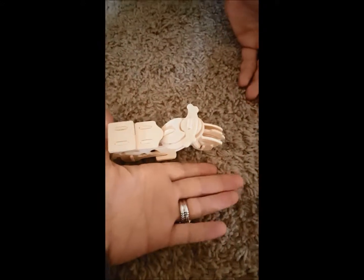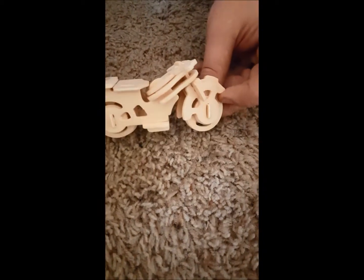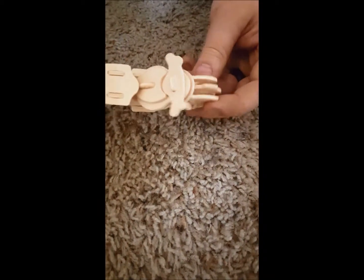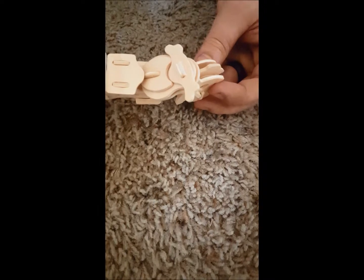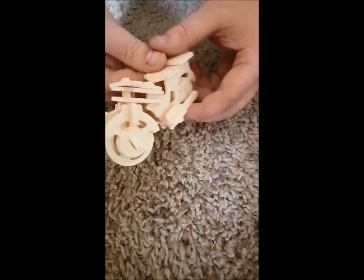Here is the final product. It's about the size of my hand, so four or five inches long, and it has some cool features. The wheels don't turn, but the handlebars rotate, and it is really cool.